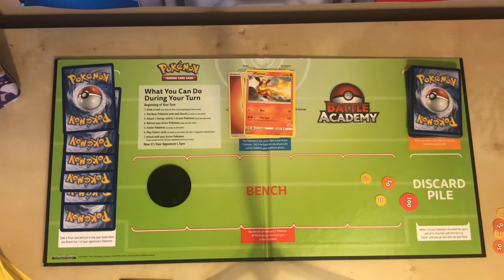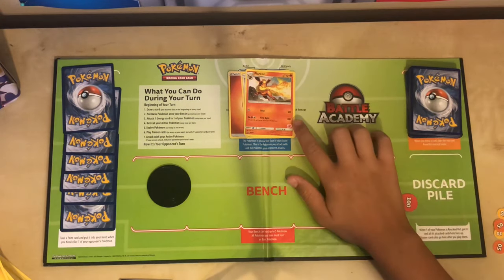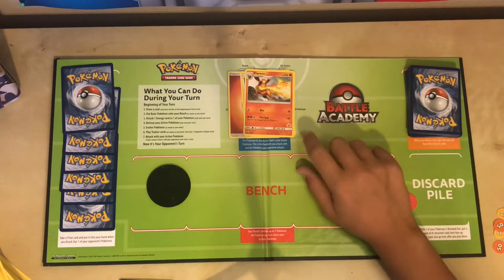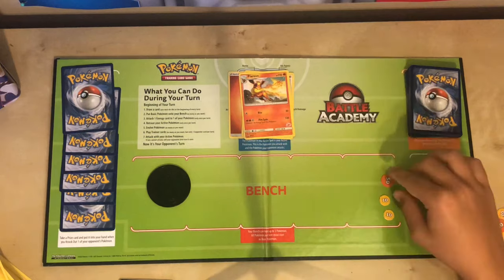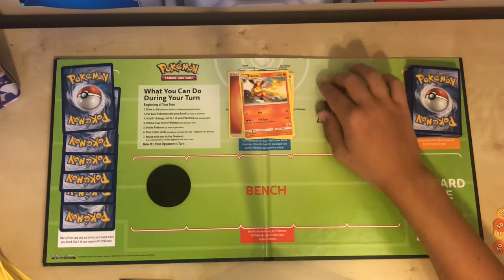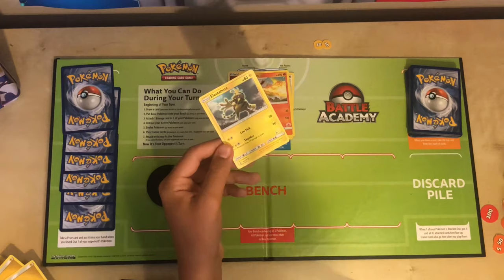If this was not my first turn and I had evolved the Flareon successfully, the right thing to do now is attack. There are 10, 50, and 100 damage counters available. We're going to use two 10s, because Flareon's first attack does 20 damage. I can only use the first attack because it requires one energy attached, and that's all I have. I take two 10 damage counters and put them towards the enemy — so if our opponent had an Electabuzz, they would take 20 damage.